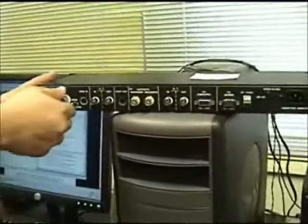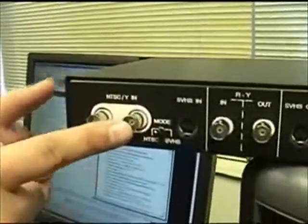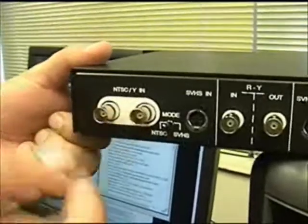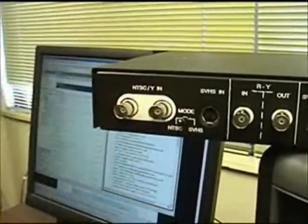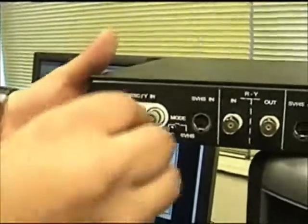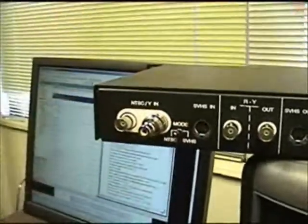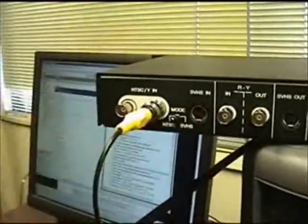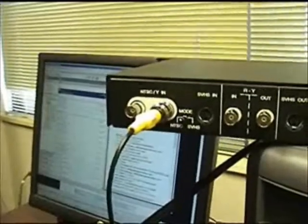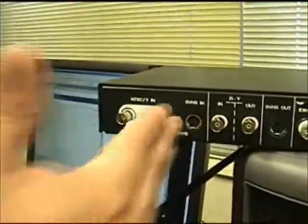Let's explain what some of these are. First and foremost, you have your NTSC inputs. Whatever you're going to close caption, you're going to first plug it into this — this sends a signal into the encoder. If you're plugging in an RCA cable, you would plug in this adapter and then plug in your RCA cable from your VCR or video camera. This actually sends a video signal into the encoder.